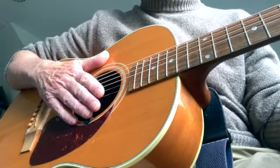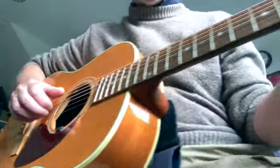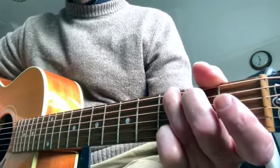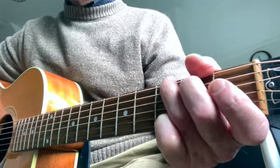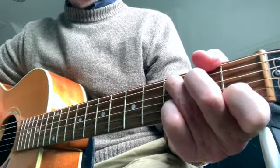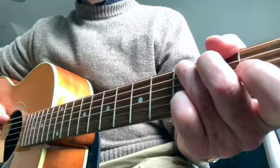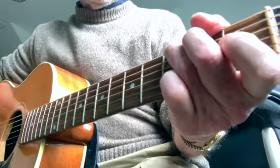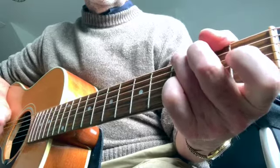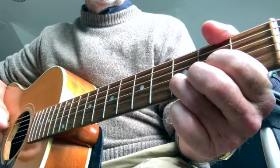Another little thing that I tend to do, that people have commented on, is doing a hammer-on on the bass notes. So we're doing this kind of thing. I don't know if you can see it. So once again, this is just to make it flow more smoothly. It's particularly good on Wasn't Born to Follow by the Byrds. That kind of thing.